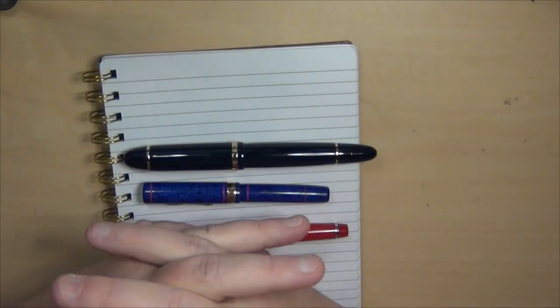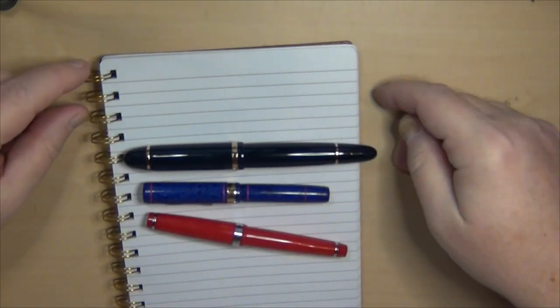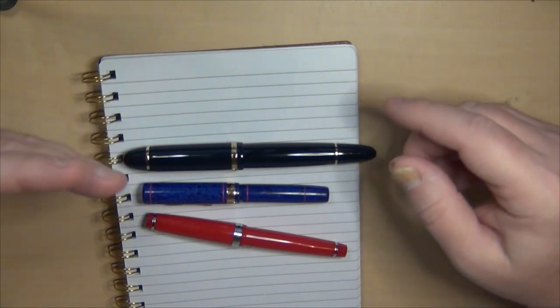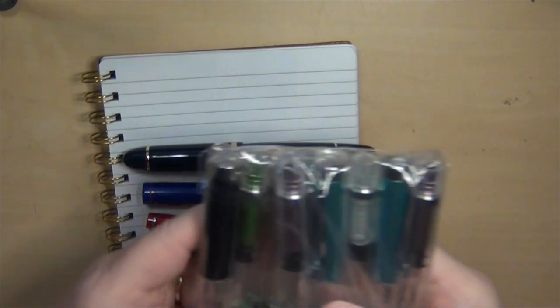Hey guys, it's Troy here, and I'm just going to do a fairly quick video on recent pen mail. I've got three new pens to introduce you to, because a couple of them you might actually want to throw into your collection, and I also have a shipment that just arrived today of some more pens I'll tell you about.